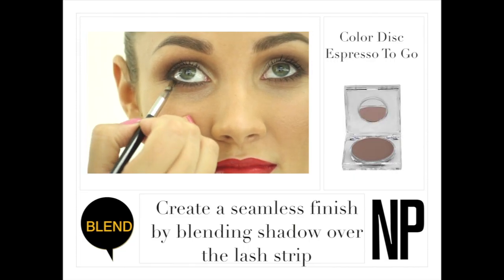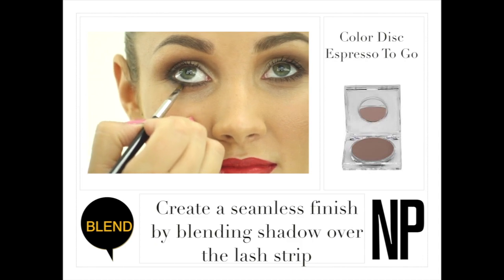Create a seamless finish by blending shadow over the lash strip. Define your eyes and style your look with a pair of lower lashes.